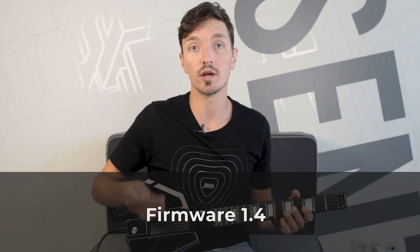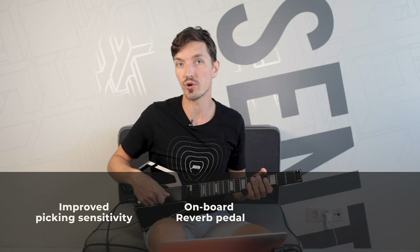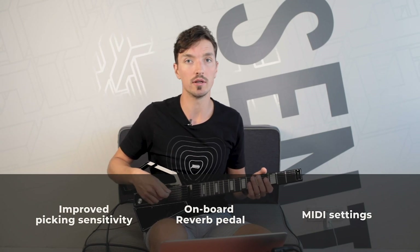Hey Rockers! The cool thing about Jammie Guitar is that it can keep getting better with every update of its firmware, which you can think of as the operating system of Jammie. With Firmware 1.4, the three main things we've introduced are improved picking sensitivity, an onboard reverb pedal, and MIDI settings that open up new possibilities in MIDI mode.